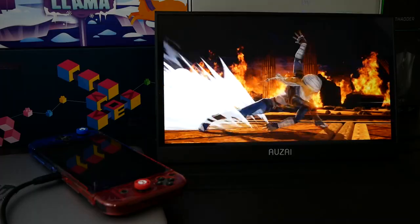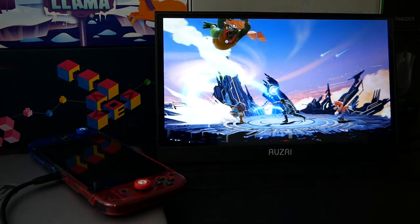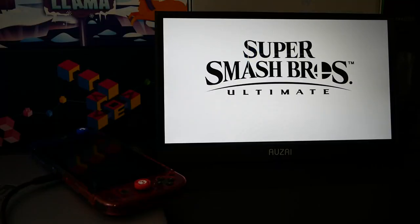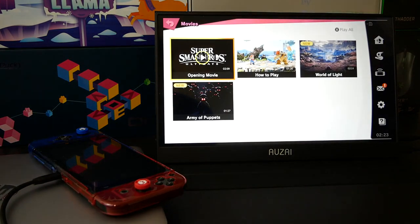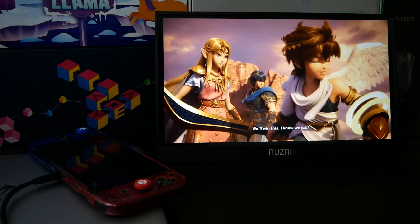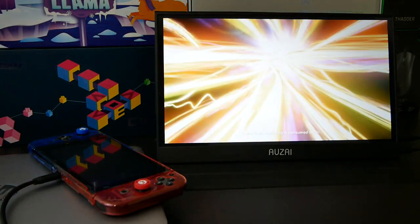That's pretty much the end of the video. If you are interested in this monitor and would like to support the channel, please use my affiliate link below. If you have any questions at all, go ahead and drop a comment and I'll try to get to you as soon as I can. Thumbs up if you liked the video, subscribe if you loved it. I'll see you guys on the next one. This is Lil' Rice Muncher Gaming, signing off. Thanks.